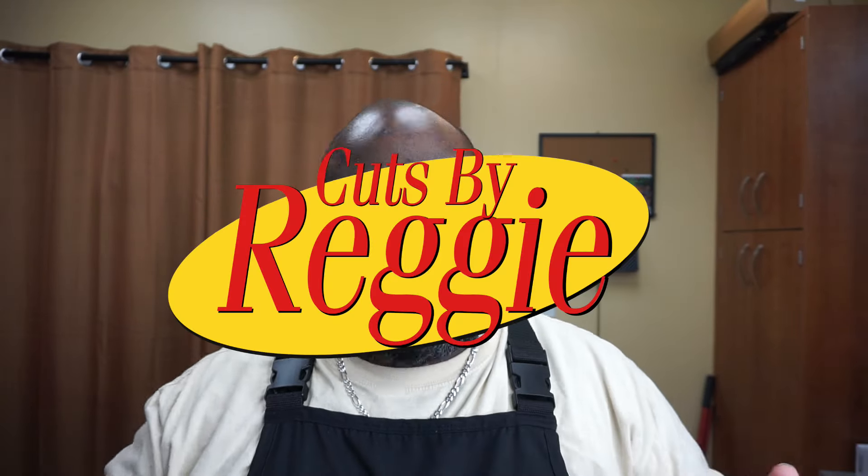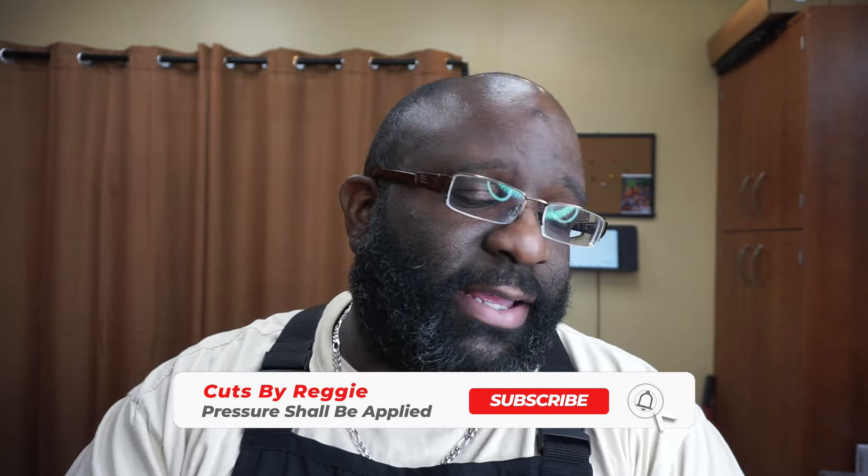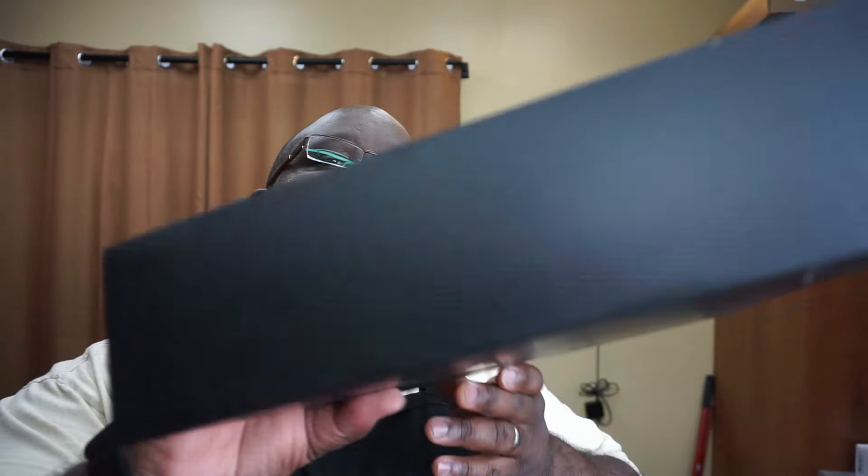What's going on, Cuts by Reggie back with another video. Today we are going to do a quick review — I kind of touched on this clipper in one of my last videos. Before we get into that, if you're not subscribed to the channel please subscribe, comment, like, share — dislike the videos if you dislike them. If y'all don't do nothing else, just comment something, engage with the channel.